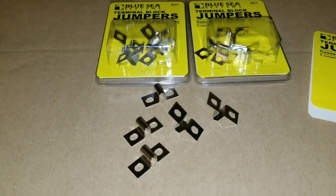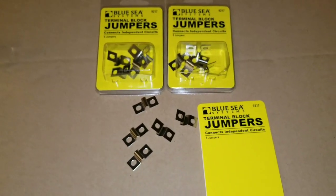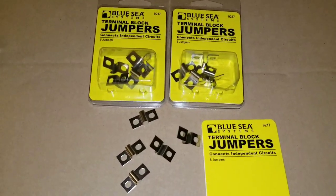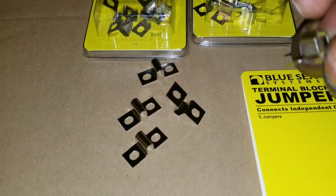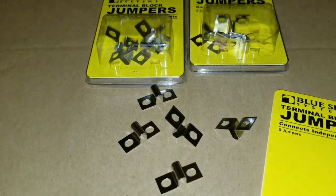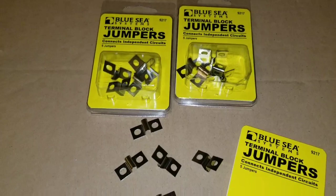Each one carries a 30-amp current. It's a good, well-respected company in the 12-volt and 24-volt world — marine and recreational vehicles. Blue Sea is a big name. It's just that for my use case these guys were a little too short. But we can pass them on to another project using lithium batteries. Never throw anything away — save things, you might end up using them in the near future.